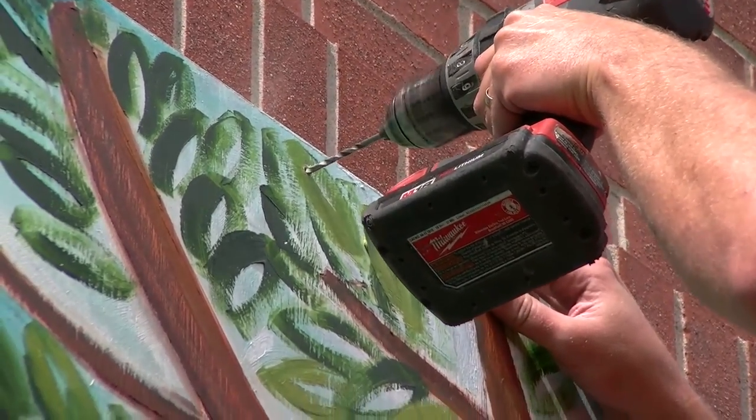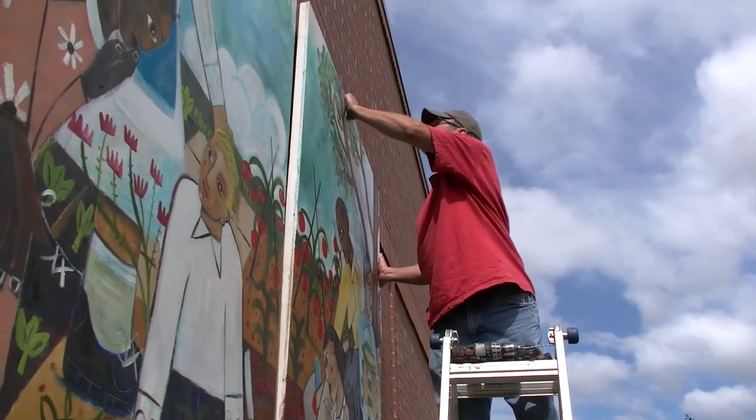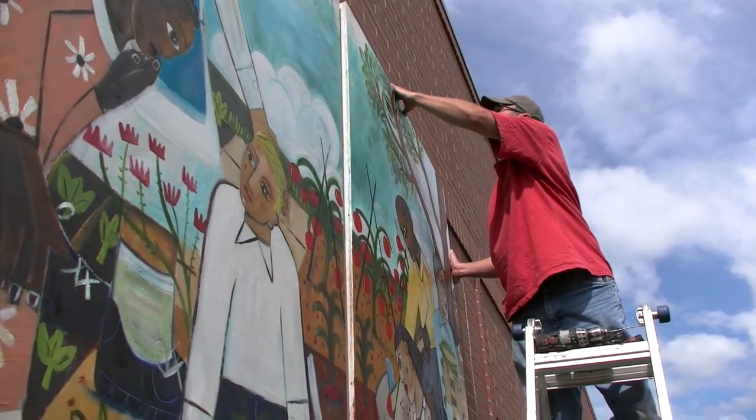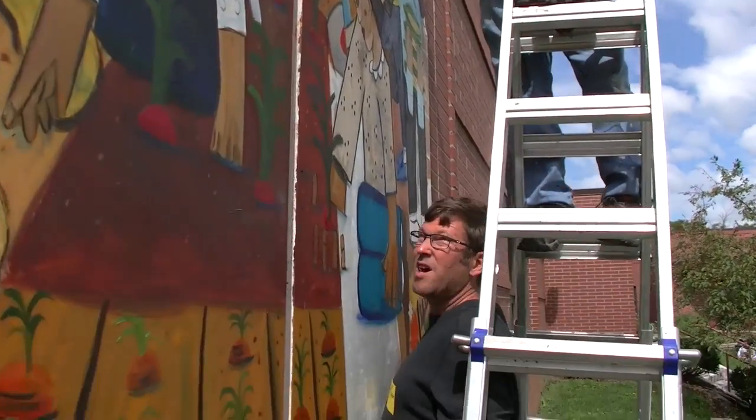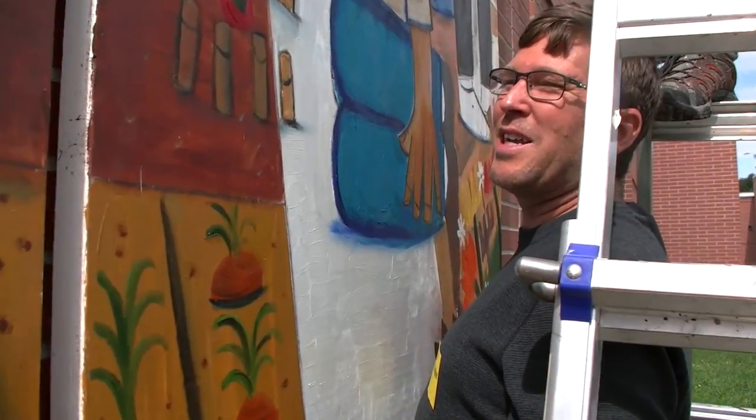I wanted to bring more art into the garden in various ways, and so I thought that the mural was a great place to start. I want the kids to be able to appreciate art, see it, enjoy it, and something that they can be around and exposed to.